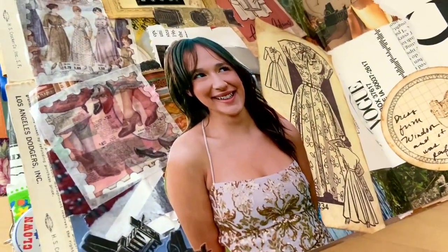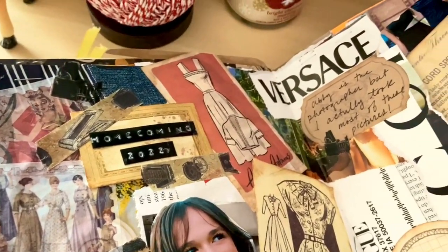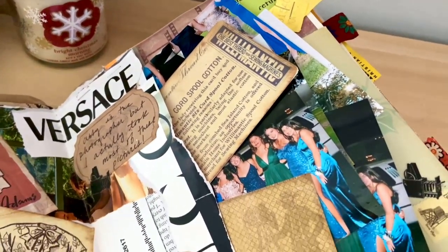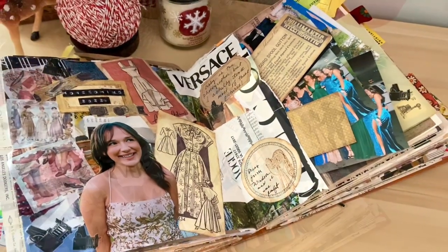And this is my finished layout. I am very happy with how it came out. It was a wonderful night for Abby and so this was a very fun layout to create. A huge thank you to Your Creative Studio for sending me this beautiful box of ephemera that I will be using for months to come.